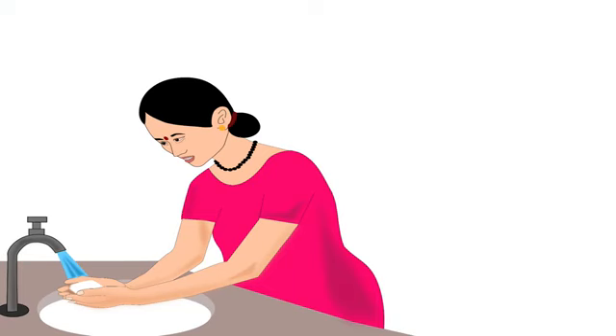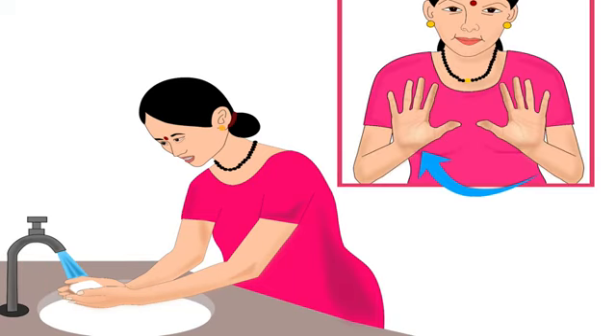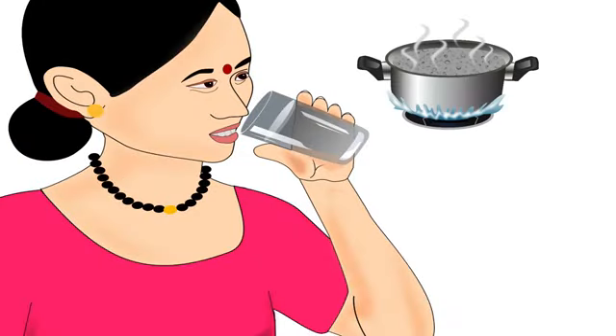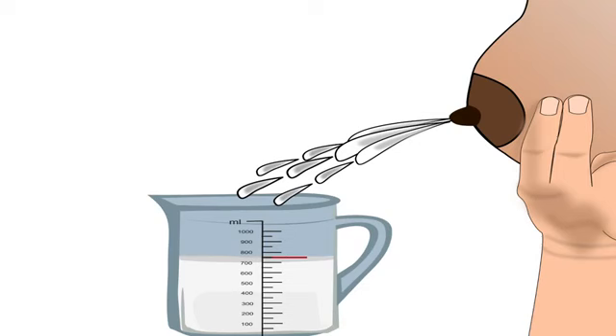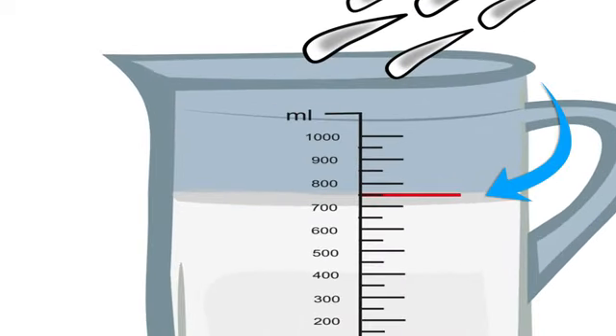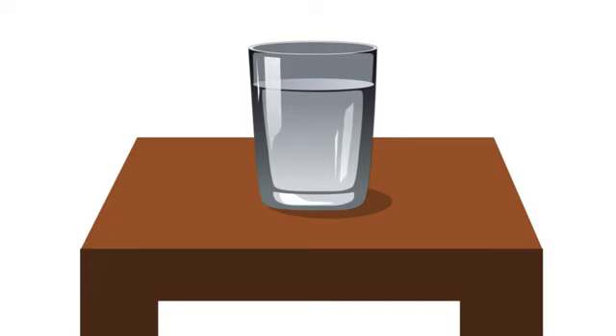Before feeding her baby, the mother must wash and dry her hands properly. Then she should drink a glass of boiled and cooled water. Lactating mothers produce 750 to 850 milliliters of milk per day on average; therefore, they need to increase their daily water intake.